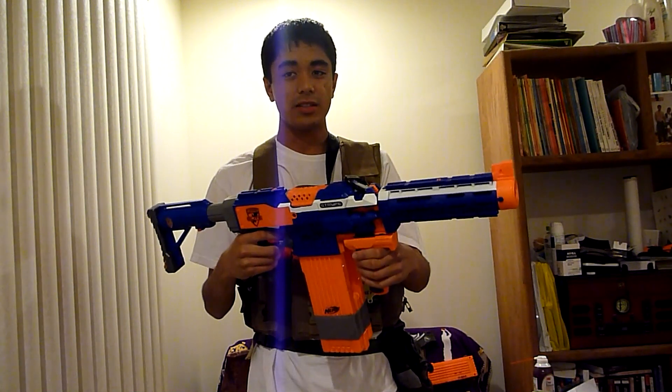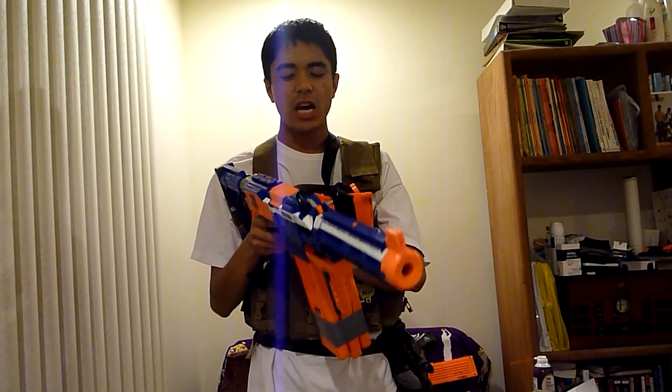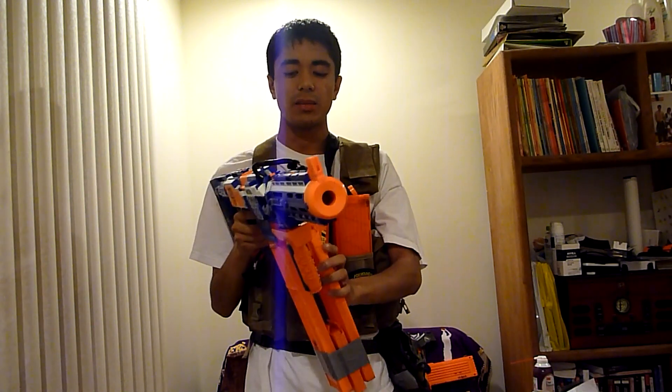I decided to go with the Strife because it's new, and in testing it played great. There were a couple of jam issues, but if there were jams, it was the magazine's fault, not the blaster's fault.